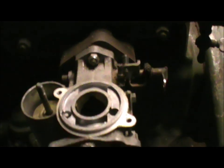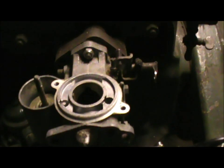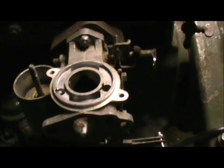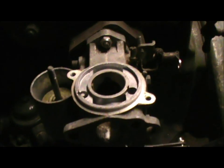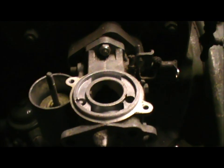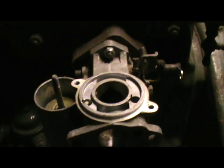Different carburettors work in different ways, but fundamentally they all do the same thing: they mix fuel and air. As a rule of thumb it's 15 parts of air to one part of petrol or gasoline. It's not exactly 15 to 1 — if it were 12 to 1 we would call that rich; if it were 18 to 1 we would call that lean.